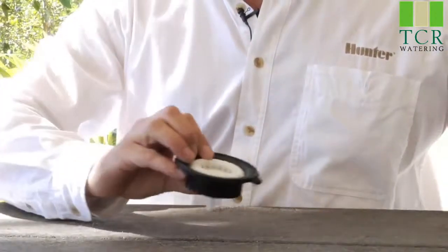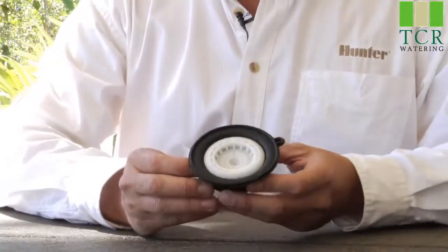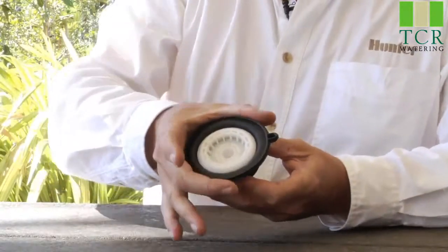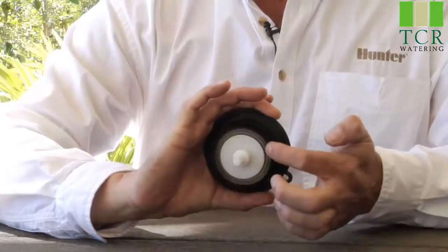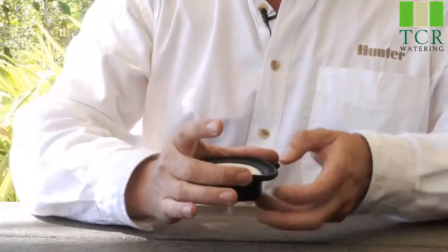The diaphragm operates off of something called surface area differential. As you can see, the diaphragm sits horizontally in the valve. The top surface of the diaphragm is a much larger diameter than the bottom side, and that difference in surface area is what creates the differential.